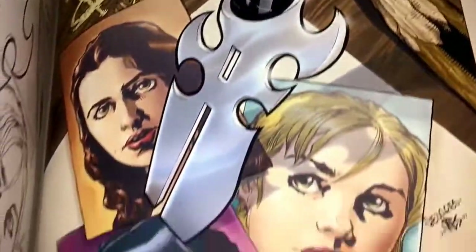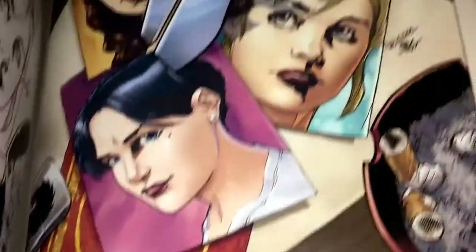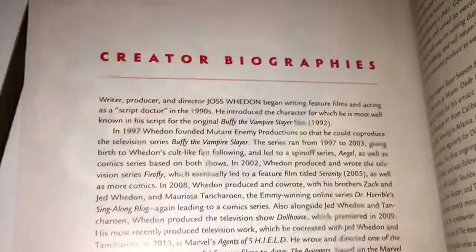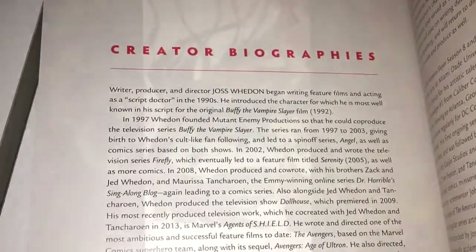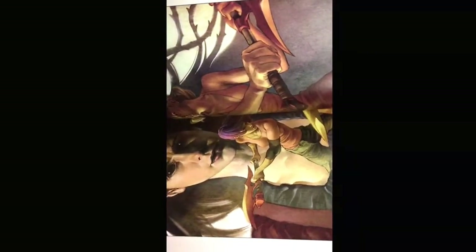I like that at the back you get to see some cover art, which is always cool. And there's a little bio at the back about Joss, who brought us this wonderful series. And I just want to show this because it looks badass. Two sides.